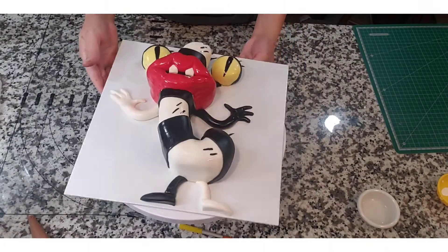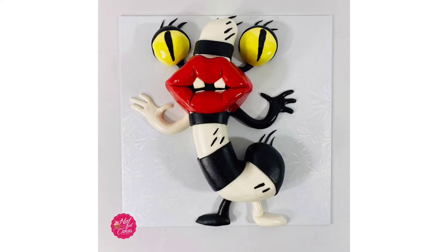And that's it! That's how you make Oblina as a cake! I hope you guys enjoyed it and I hope you guys come back to watch some more tutorials!